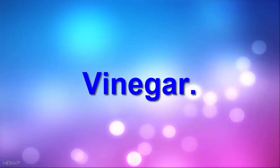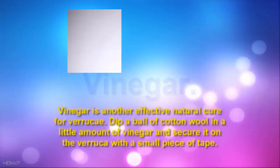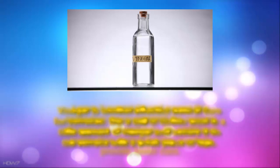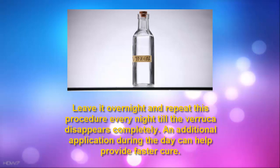4. Vinegar. Vinegar is another effective natural cure for verruca. Dip a ball of cotton wool in a little amount of vinegar and secure it on the verruca with a small piece of tape. Leave it overnight and repeat this procedure every night till the verruca disappears completely. An additional application during the day can help provide faster cure.